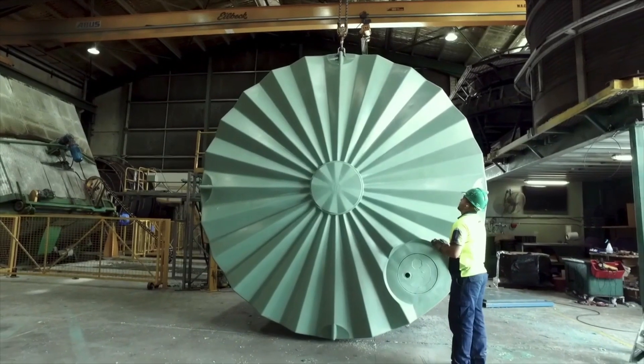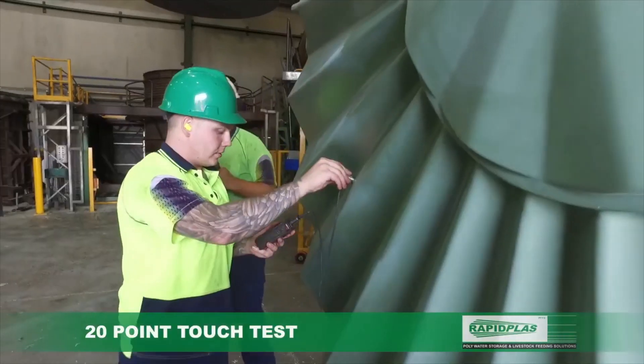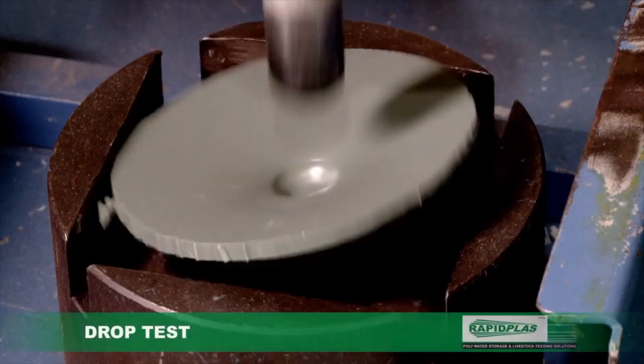Combined with the most modern manufacturing and a sense of craftsmanship, each tank is individually hand tested to guarantee that every tank conforms to the highest standards.